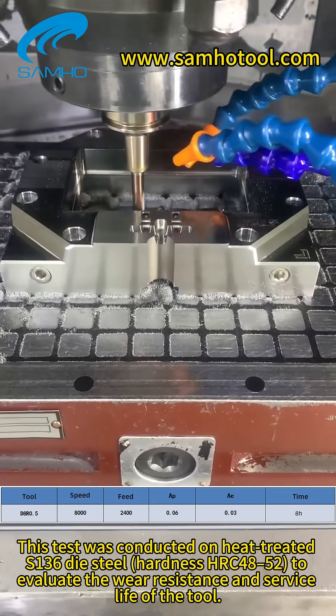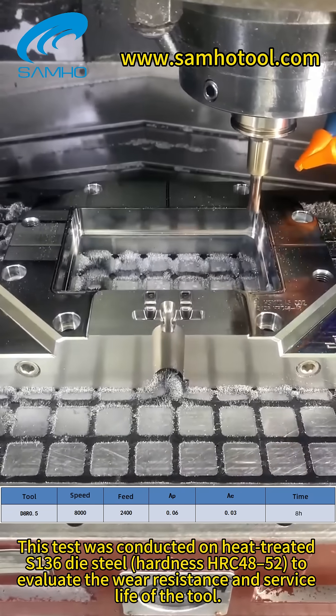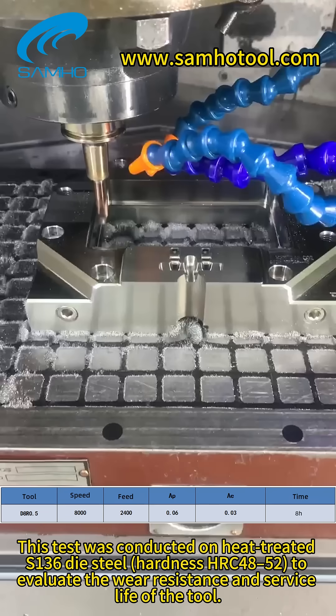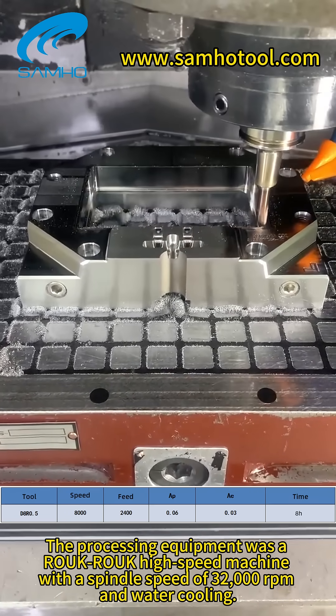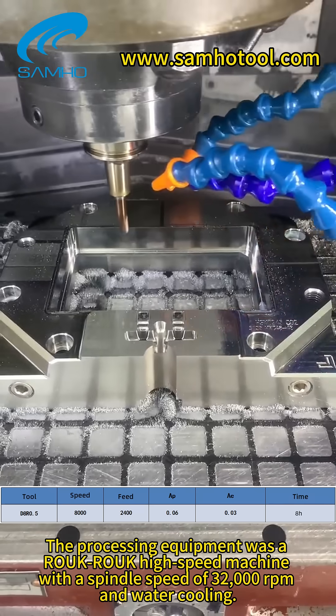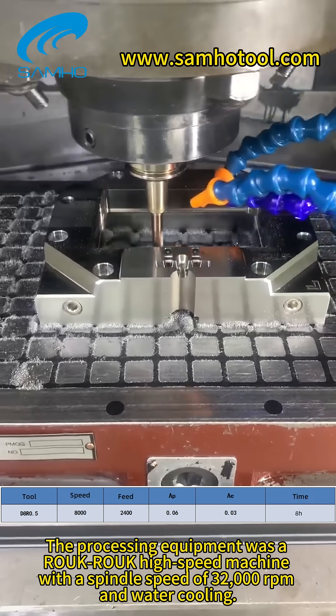This test was conducted on heat-treated S136 Die Steel with hardness HRC48-52 to evaluate the wear resistance and service life of the tool. The processing equipment was a high-speed machine with a spindle speed of 32,000 revolutions per minute and water cooling.